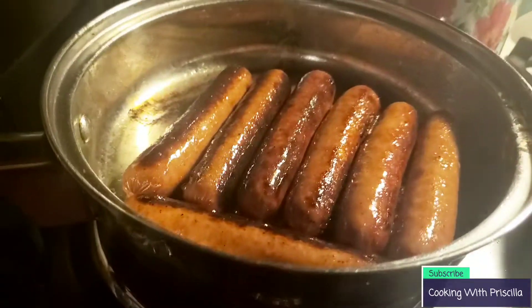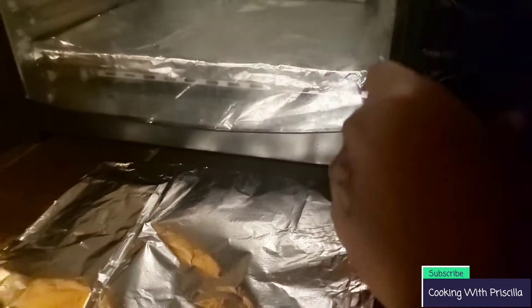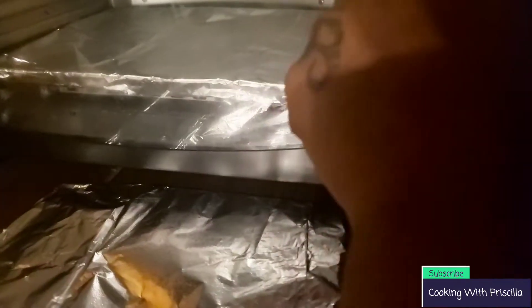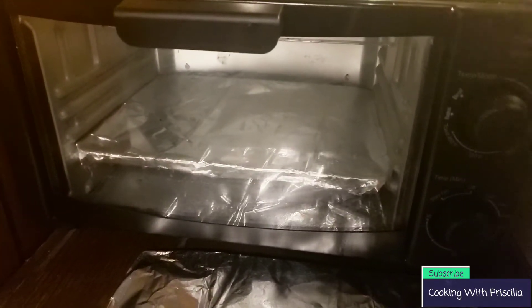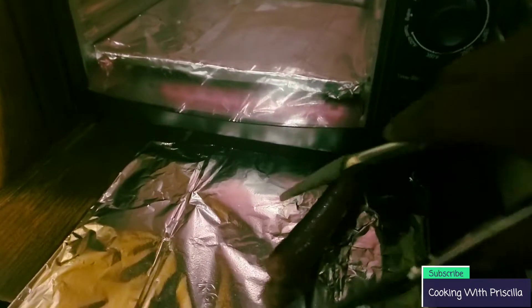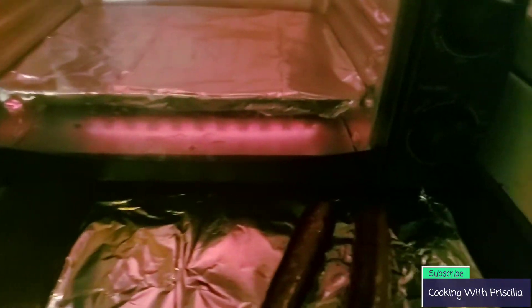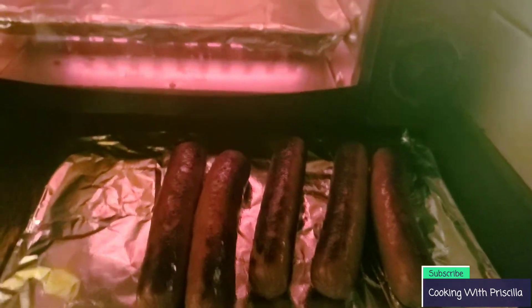We're going to turn the oven on because I'm going to toast the bread. We're going to put it on 250 — because this stove acts funky sometimes. The hot dogs are done! Remember to turn your eye off because this stuff is still hot even after you turn it off.